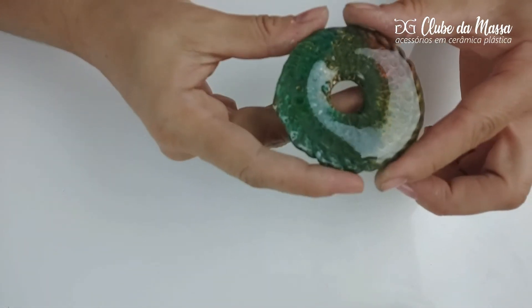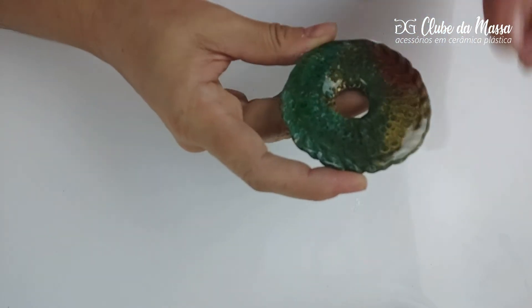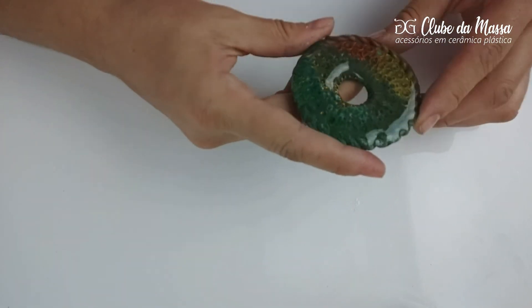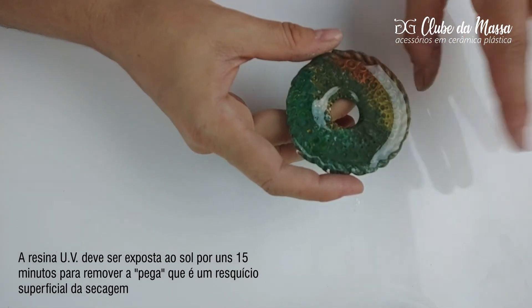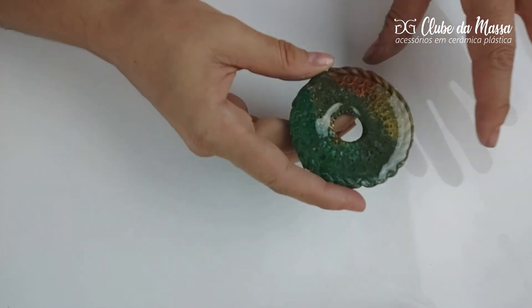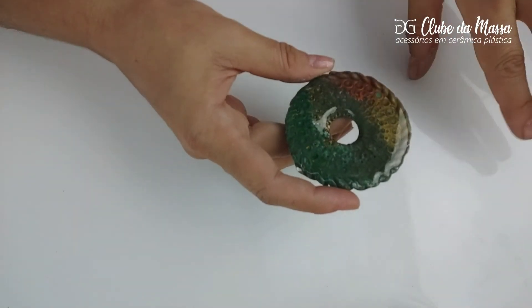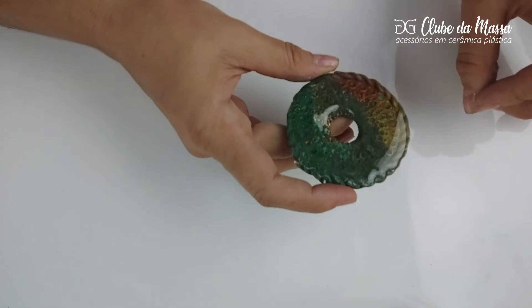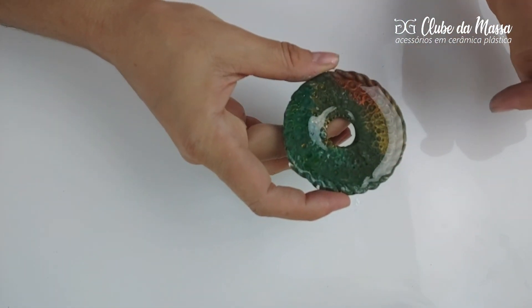Deixei aqui a nossa peça sobre a luz ultravioleta pra secar a resina. Agora ela já tá seca, e é muito recomendado que essas resinas poliéster, depois dessa cura que nós fazemos na luz ultravioleta, fiquem por um tempo expostas ao sol direto — mais ou menos uns 15 a 20 minutos lá no sol, pegando uma boa incidência de luz, pra que elas terminem a secagem superficial da peça.